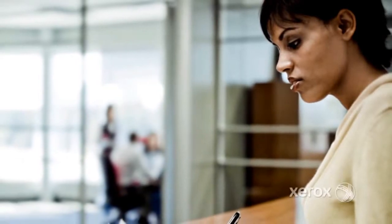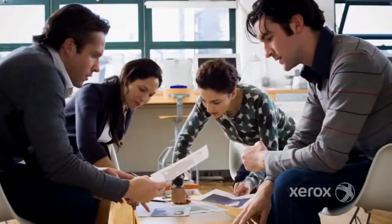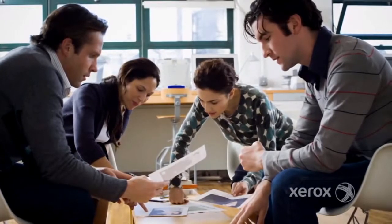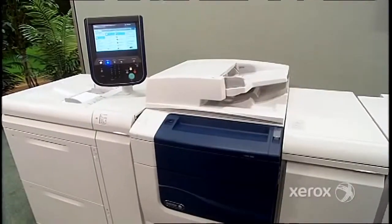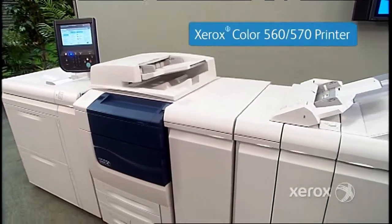Choosing a printer is a tough decision — you have to balance growing needs with the limitations of your budget and workflow, an equation that's not always easy to solve. Your administrative team wants the flexibility and productivity of a multi-function device; your graphics and creative teams want a higher level of quality and finishing. Meet the best of all worlds: the Xerox Color 560/570 printer.